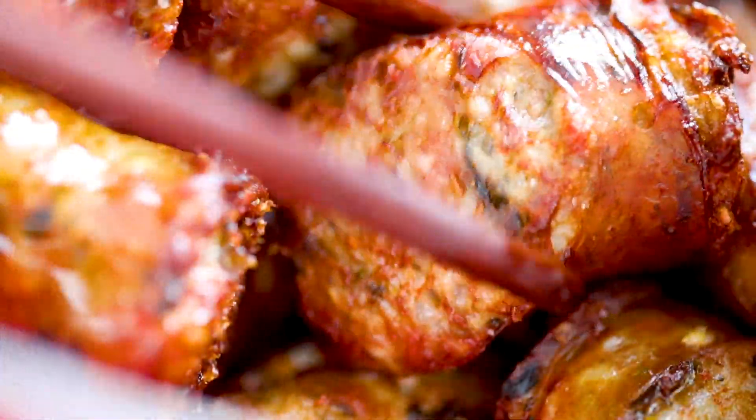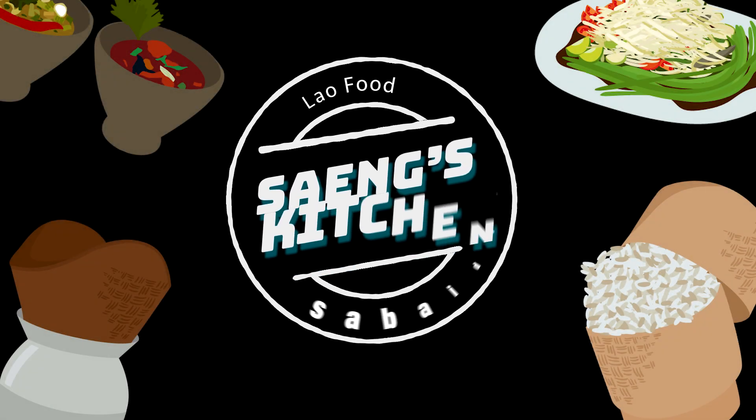Deep frying the pieces will make it unstoppable. Hi fam, welcome back to Sang's Kitchen. Since this month is June, we are going to dedicate this video and also celebrate Pride Month, so let's all just come together and watch this video of me lip-syncing with Lao sausages.